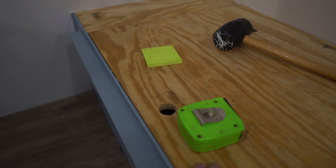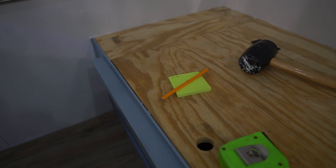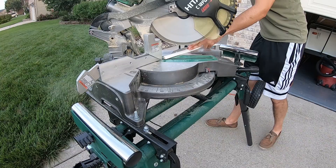A couple more items that will come in handy — don't forget your tape measure, and of course a pen and piece of paper for writing down your measurements. That way you don't forget when you're running back and forth between the camper and the saw.